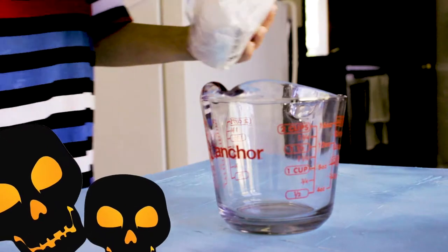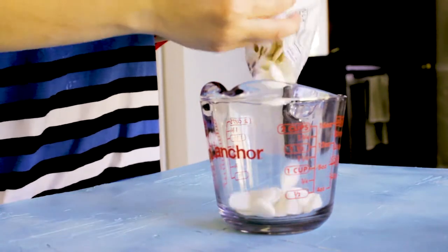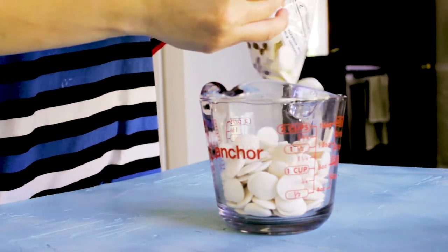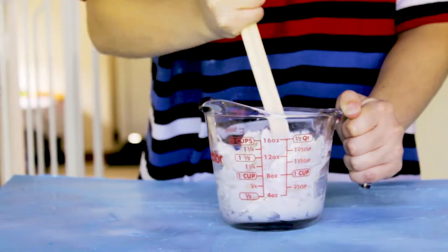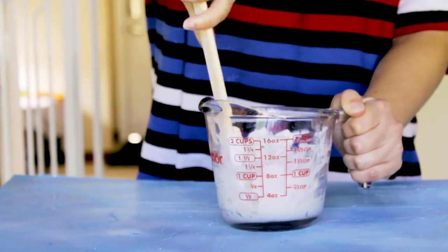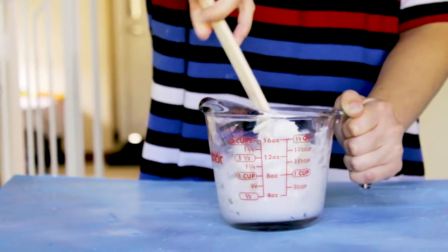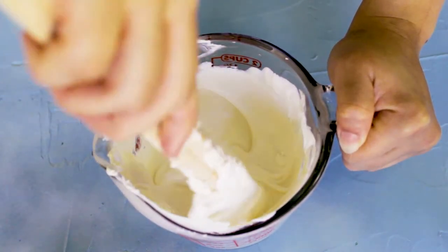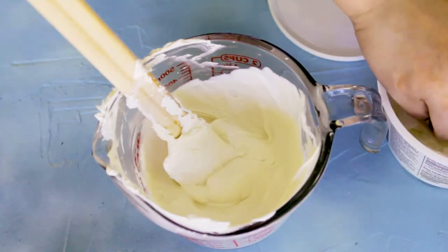First, you're going to melt your candy melt — you'll need a variety of colors. I microwave my candy melt in 30-second increments. I also added some candy melt easy thin, because once you melt the candy melt it's kind of thick. I do recommend getting this because it helps thin your candy melt so it's not super thick when you dip them.